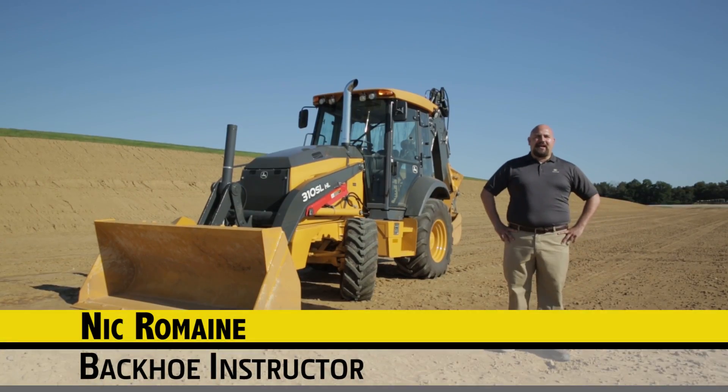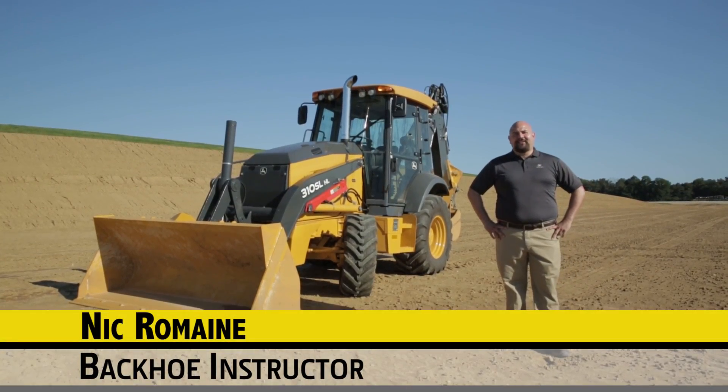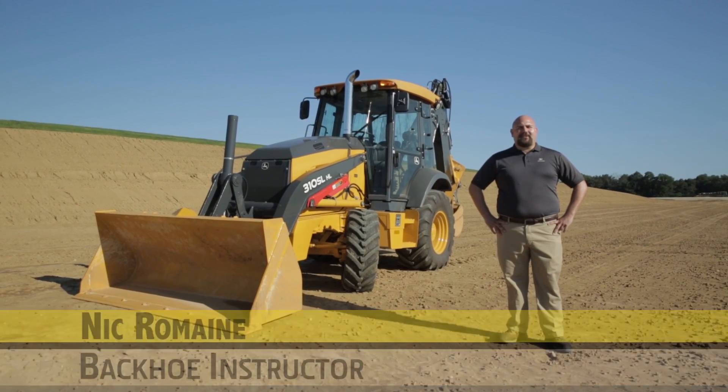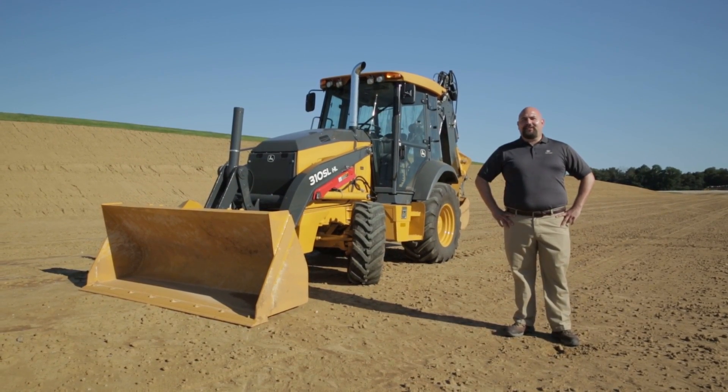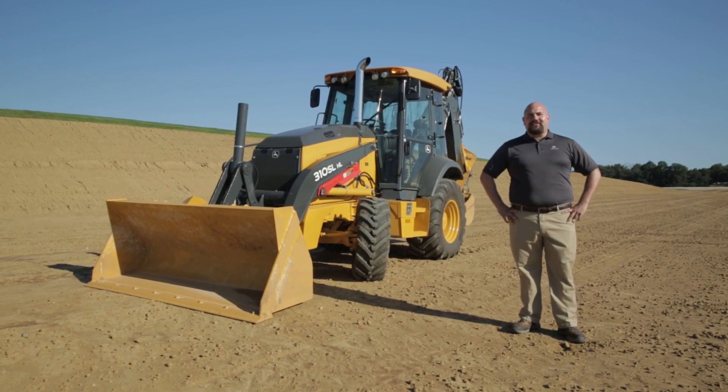Hi, my name is Nick Romaine. I'm a backhoe instructor at the John Deere Training Center. It's my privilege today to talk to you about the all-new John Deere L-Series backhoes, specifically the newly introduced model, the 310 SLHL.